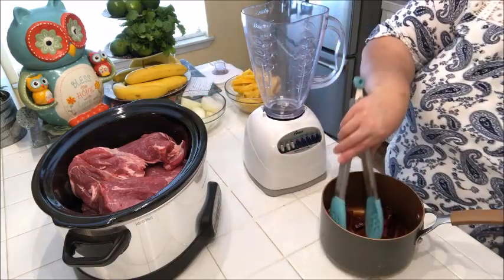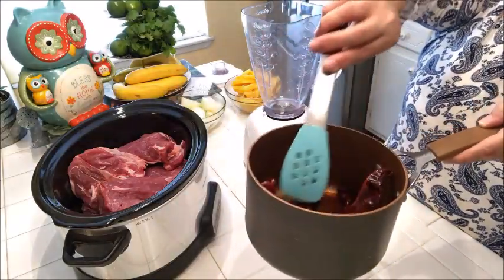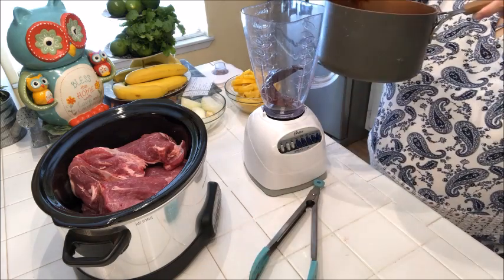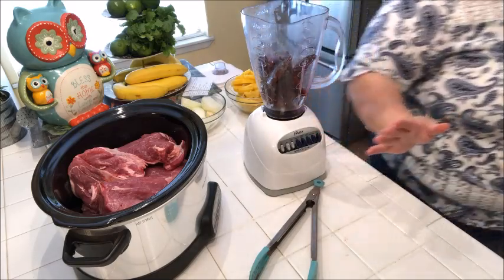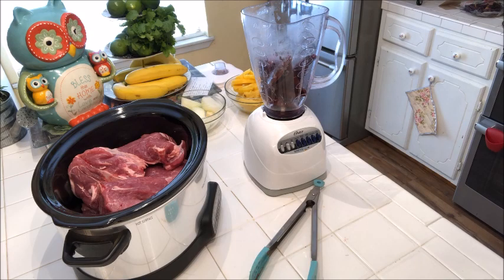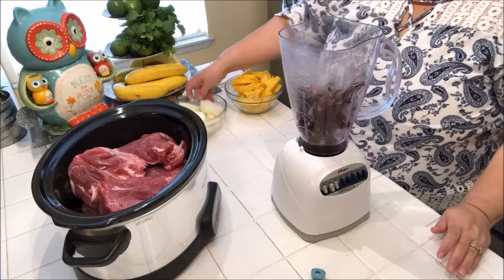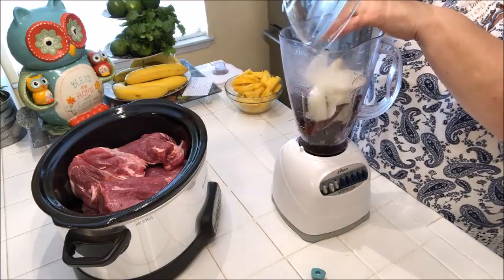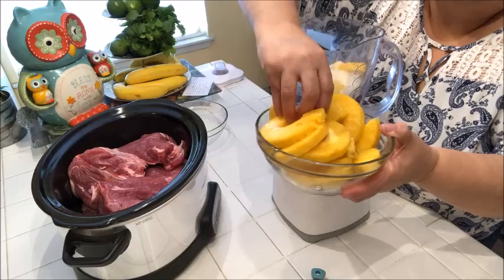I've got the pork in the slow cooker now. I'm going to take these guajillo peppers which have been boiling — the water is almost gone and they're nice and soft — and put them in the blender. I've got my chiles in there, I'm going to take the onion and the garlic cloves, the whole thing. You're going to use half an onion and about three garlic cloves. Then I'm going to take some pineapple chunks and throw them in there too.